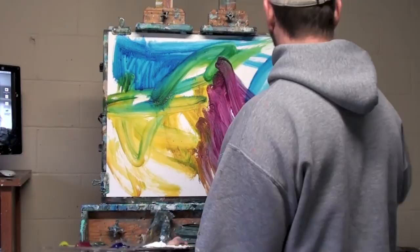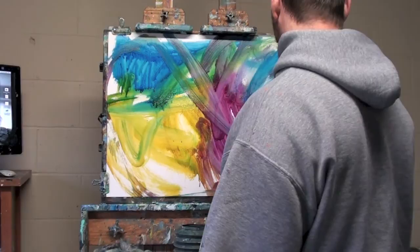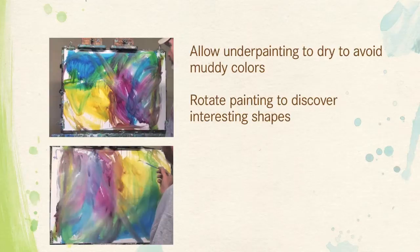Take note that most of the blue is towards the top, the yellows are bottom left, and I have some magenta to the lower right. Because I'm going to rotate and flip that around once it's dry to find shapes and abstract qualities that I want to use.